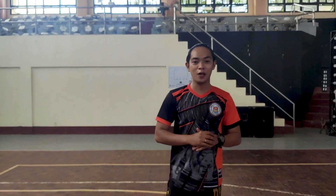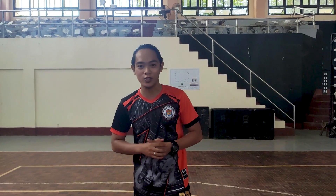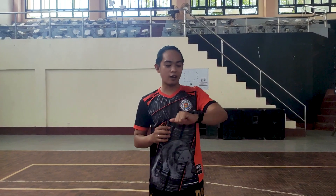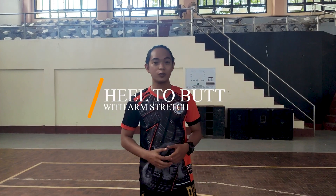Hello, Fat Feet students. My name is Sir John Derek El Presto and I will be your instructor for this exercise. So first, we need to have our timer for this exercise, particularly we have our stretching. It is called heel to butt with arm stretch.